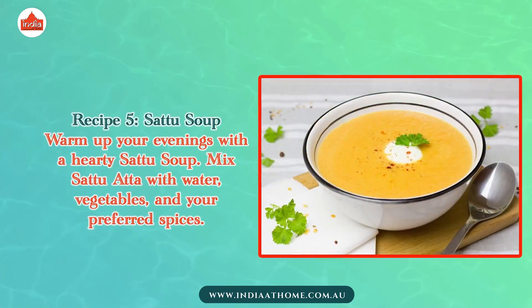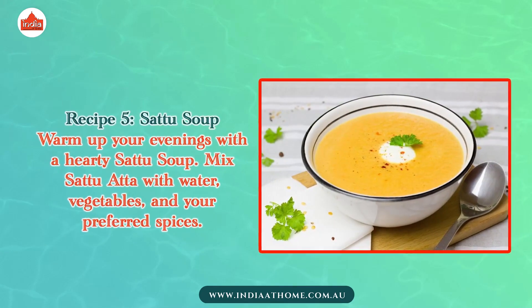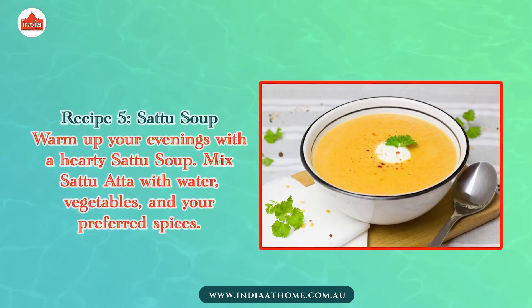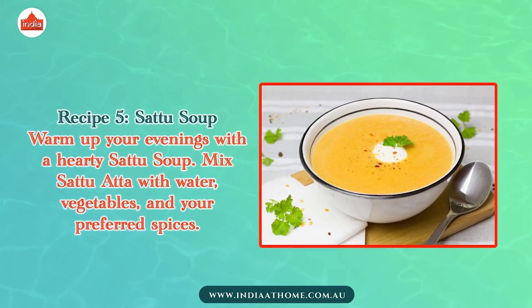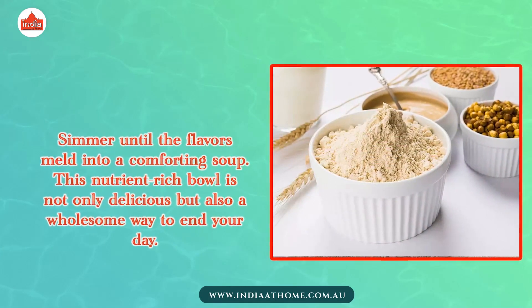Recipe 5: Sattu Soup. Warm up your evenings with a hearty Sattu Soup. Mix Sattu Atta with water, vegetables, and your preferred spices. Simmer until the flavors melt into a comforting soup.